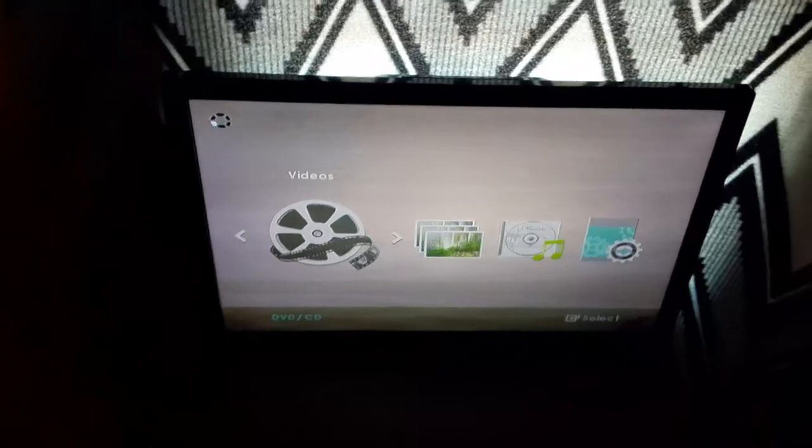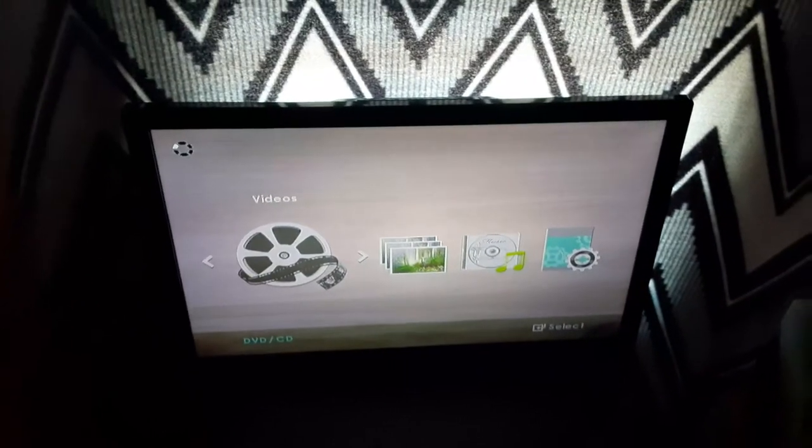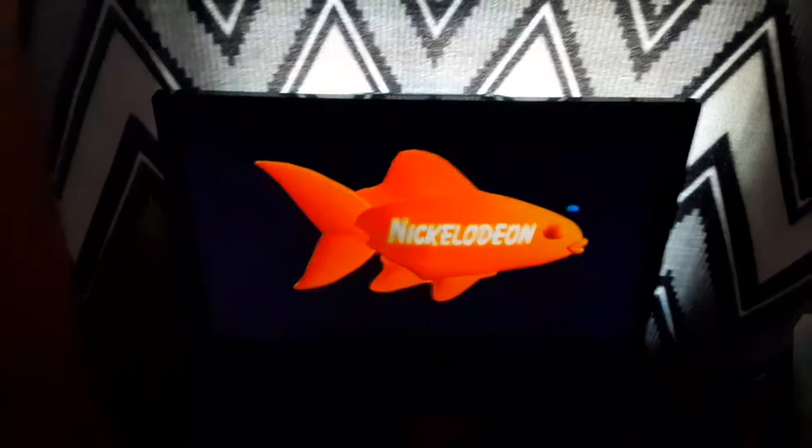Now the next DVD is SpongeBob SquarePants Absorbing Favorites, which has the Nickelodeon Fish logo on there. And sadly there's no Paramount DVD logo even though it's on the spine. So anyways, here's the Nickelodeon Fish logo recorded on the Samsung DVD player. Okay, that was the Nickelodeon Fish logo recorded on the Samsung DVD player. That was a pretty short logo by the way.